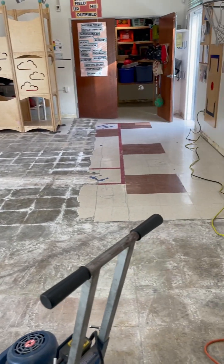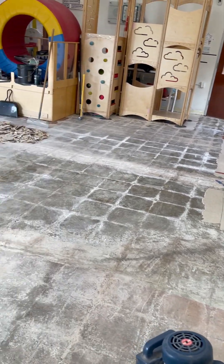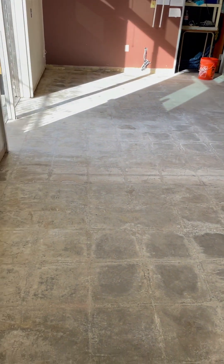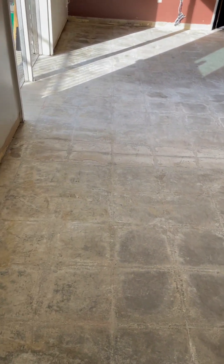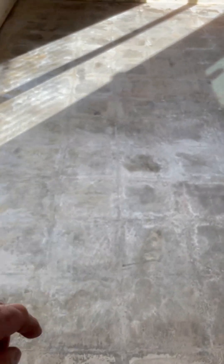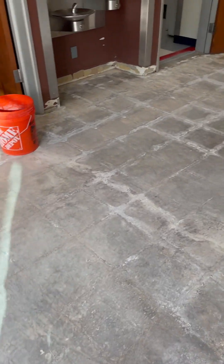We're back here at the school. We're in the main room — this is the one we're going to be doing the new VCT in. See how we got all the VCT torn out? You can see where the old lines are right there. That's how much we got done so far with the tear out.